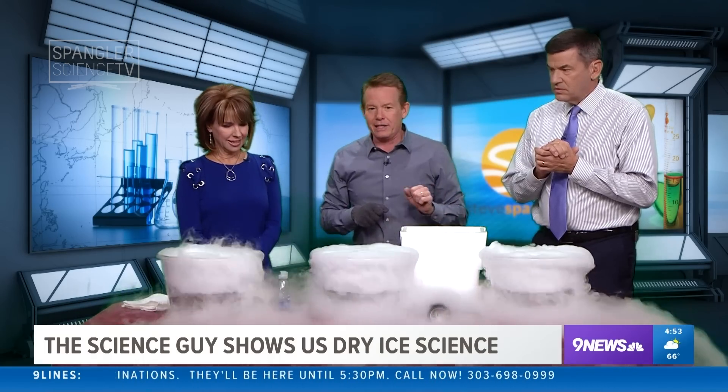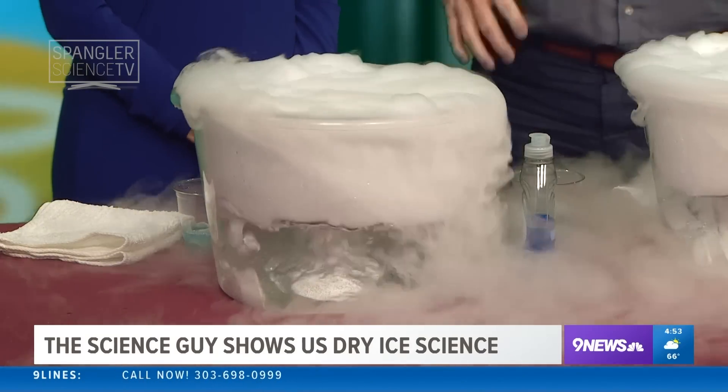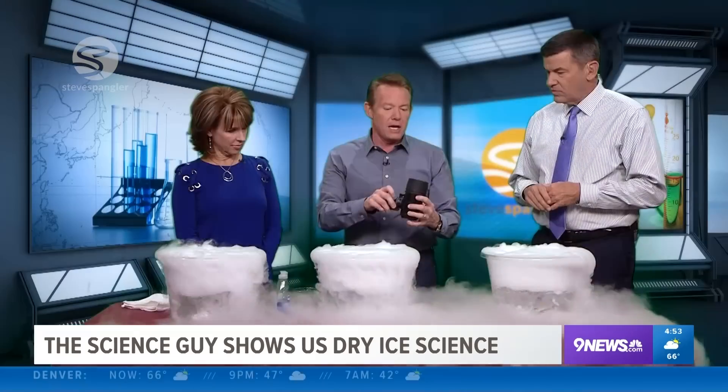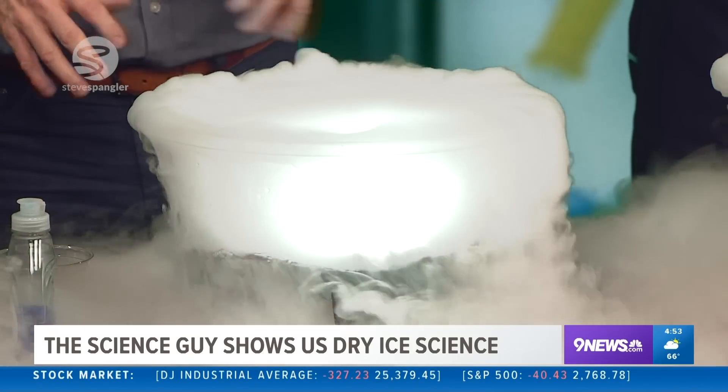Look at that. Now if that was it, ladies and gentlemen, that's good enough right there. You can also use one of these waterproof lights — that's kind of fun because it can sit inside, and it just looks spooky and eerie like that. But that's not what we're doing today, ladies and gentlemen.